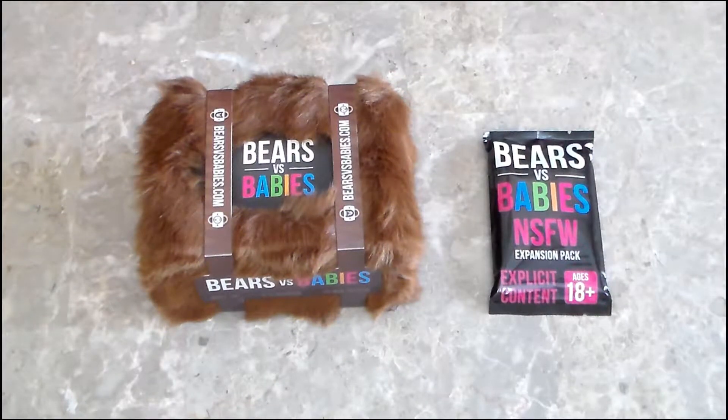Hello everyone, this is BoardBard Donald Winter here again, and today we'll be unboxing another Kickstarter backing that I just got in. It's Bears vs. Babies from the creators of Exploding Kittens, which me and my family and friends have had a lot of fun with, so I'm hoping for good things from this.